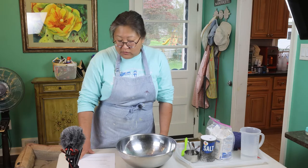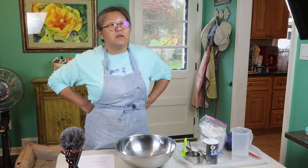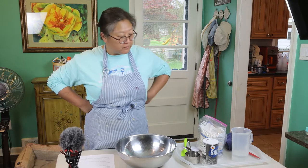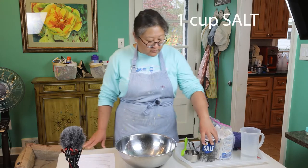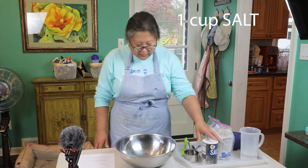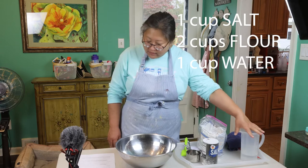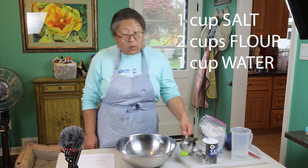We're going to use salt, flour, and lukewarm tap water, which means it's just slightly warm. One cup of salt, two cups of all-purpose flour, and one cup of lukewarm water.